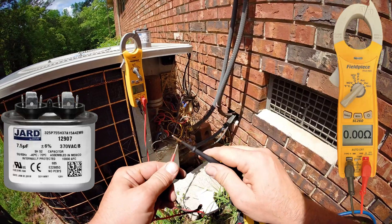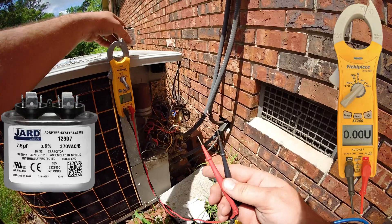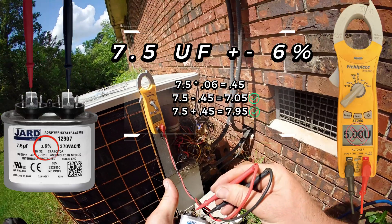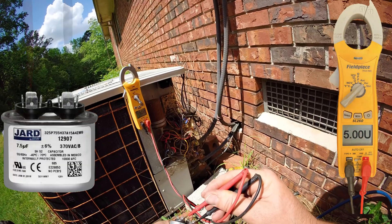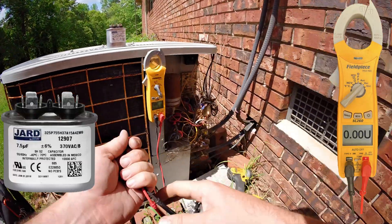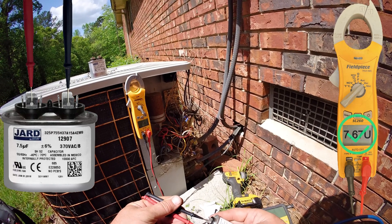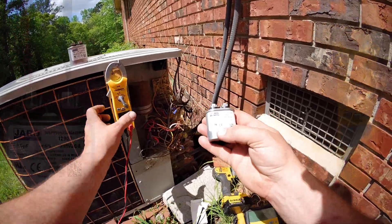I do that just to hear continuity — to make sure my probes are working and everything's plugged in good, no mistakes. We're looking for 7.5 µF plus or minus 6%, and we are low — showing 5.0 exactly. We'll check our new capacitor just to be sure; I have seen them come out of the box bad. We're showing 7.67, so within range.